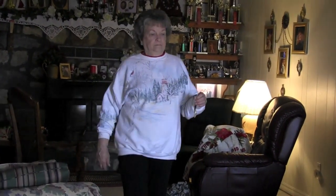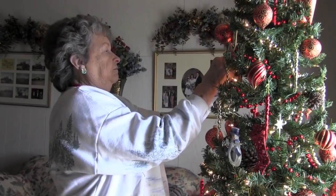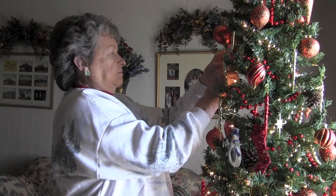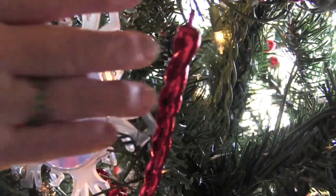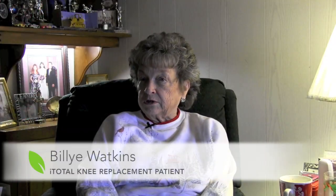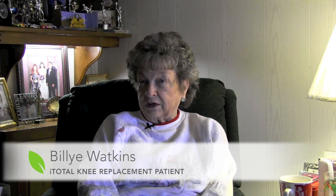It was very painful. I had arthritis and spurs in there. I did everything that needed to be done, but I would rest and get up and do it again, rest and go and do something again. I was nervous because I had a friend that told me she was in constant pain after knee surgery.